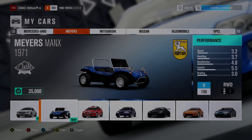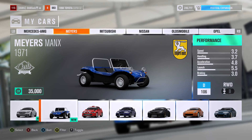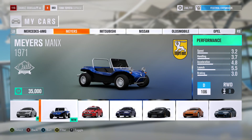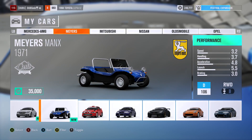Alright, welcome back to another video. Today I'm gonna do something kind of interesting. This is a Meyers Manx — however you pronounce it, I don't really care — it's a dune buggy, and basically this is one of the barn finds. Once I ended up getting this I was like, yeah, it's whatever, just some car.